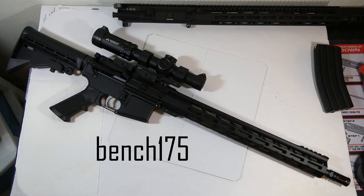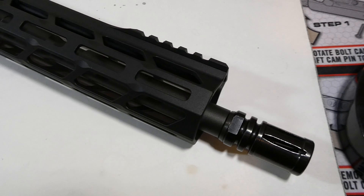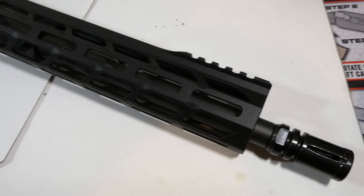What's up guys, it's Joseph and this is going to be a first impressions video on the Anderson Utility Pro. I picked this up — ordered it from Primary Arms.